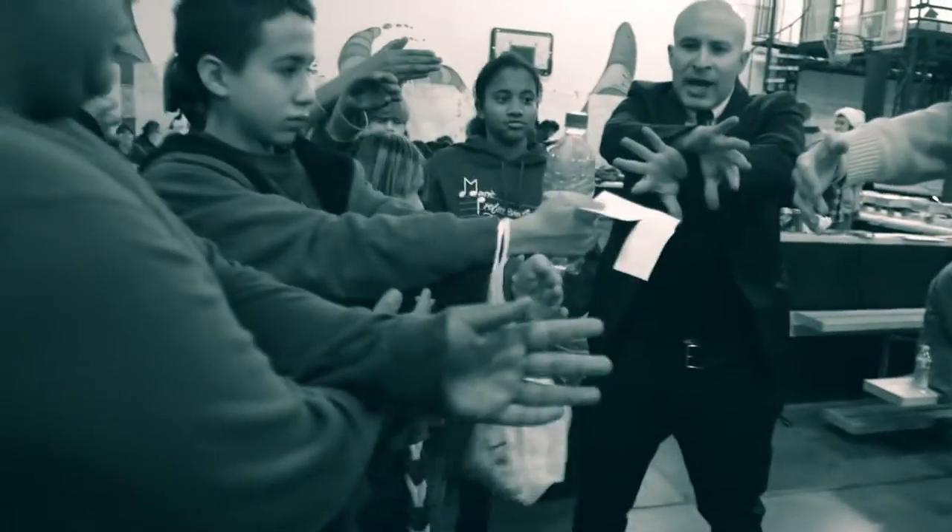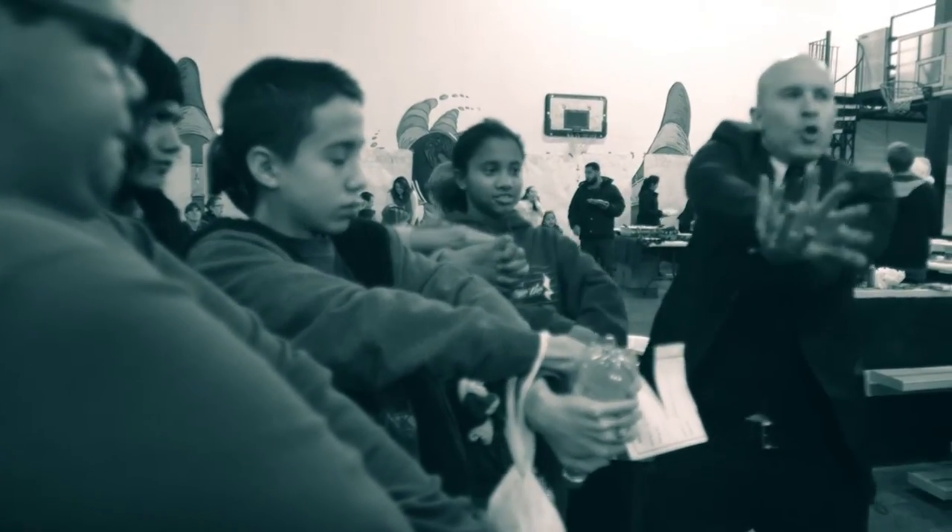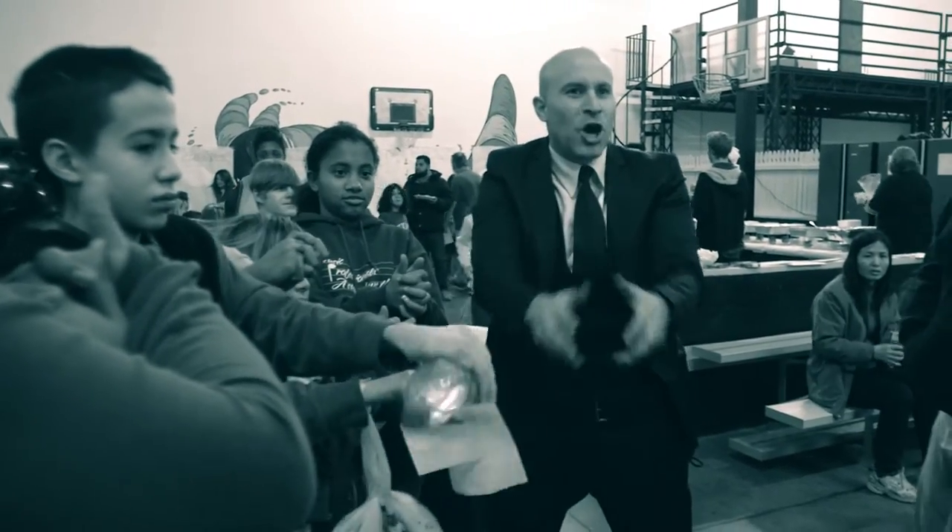Cross your hands. Turn upside down and grab really tight, okay? Watch. On the count of three, I want you to turn. One, two, three, turn. Oh, that's hard, right?